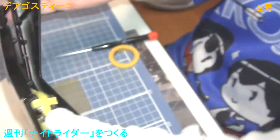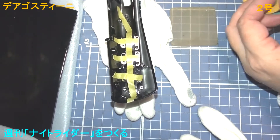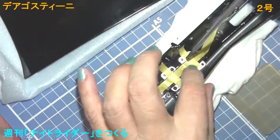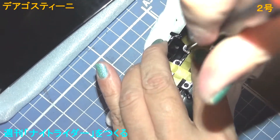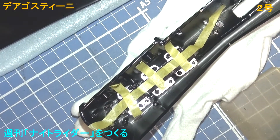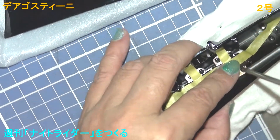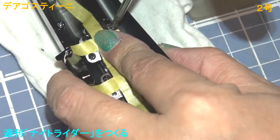Now, I'm going to put it on the back side. I'll put it on the bottom. It's fine. I'll put it on the bottom.